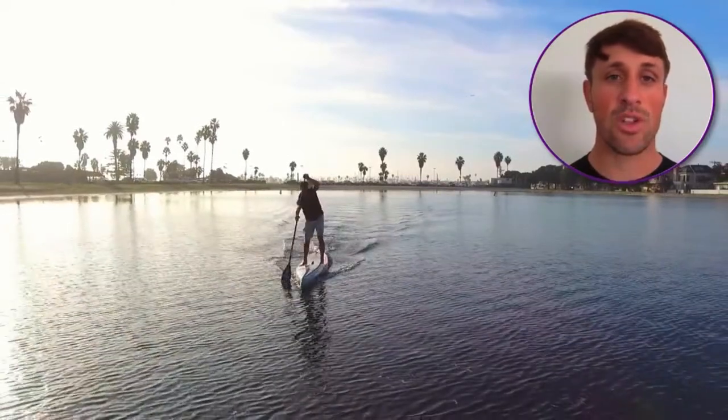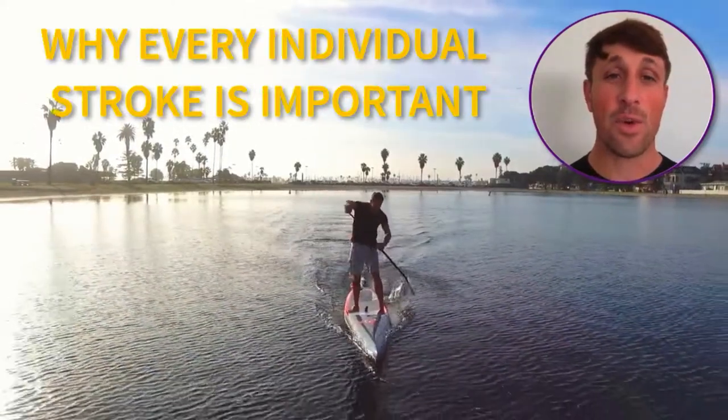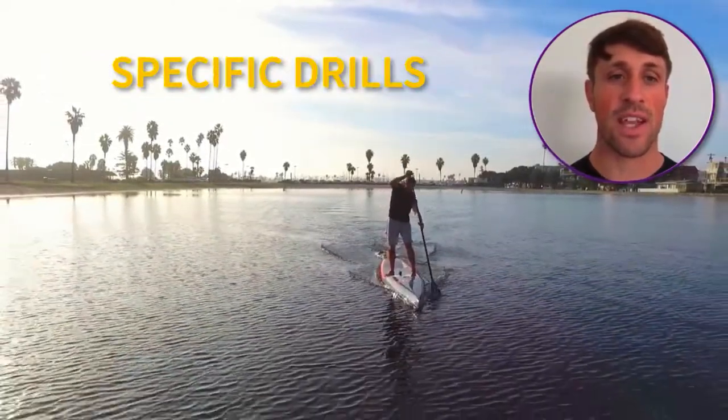When you finish this course, you will understand how we propel ourselves through the water, why every individual stroke is important, the phases of the stroke, and specific drills to help dial in your technique.